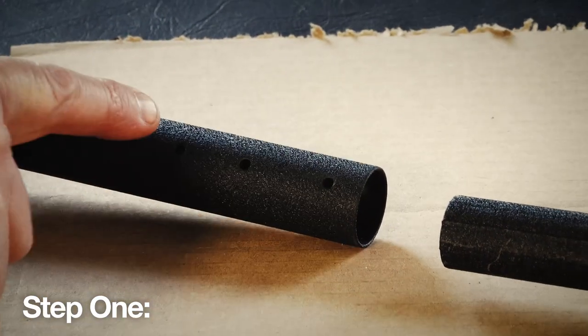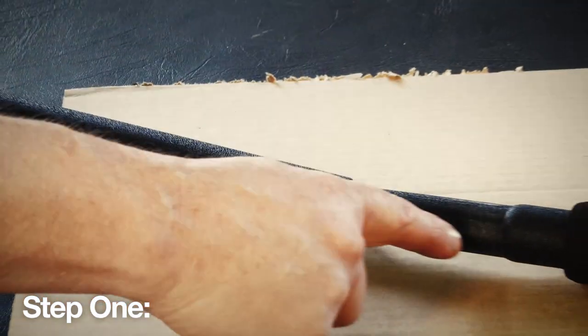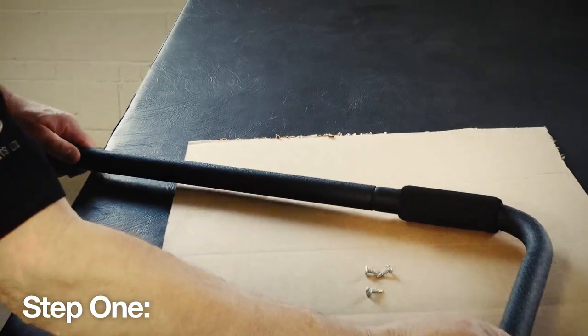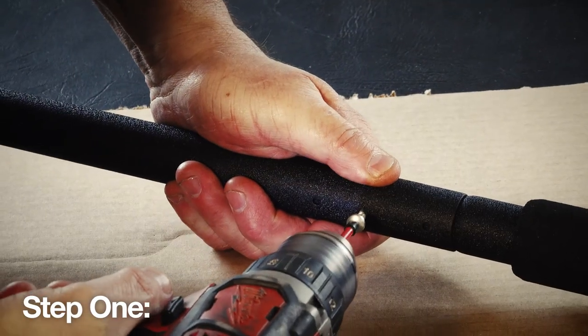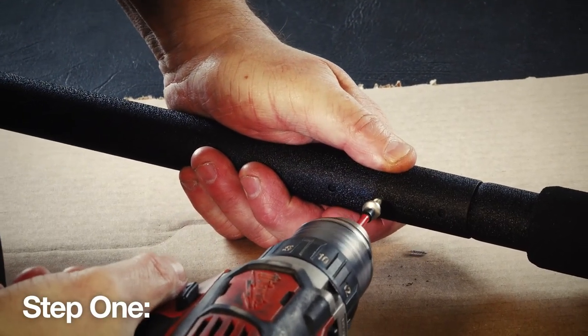Then assemble the corner support arm by inserting it into the short support arm. Then secure them together with three number 10 self-tapping screws on each assembly. Repeat this for the opposite side of the spa.